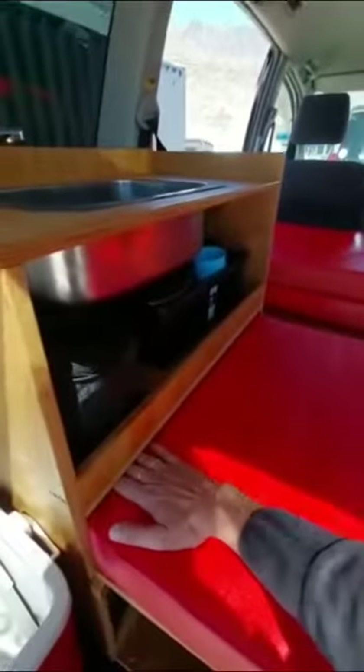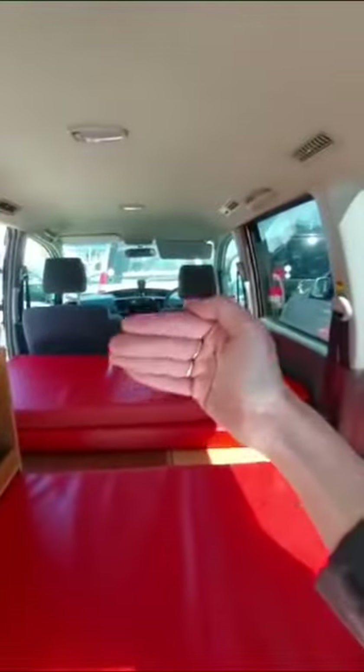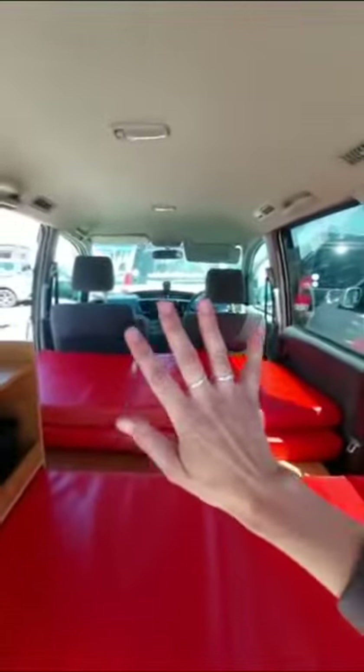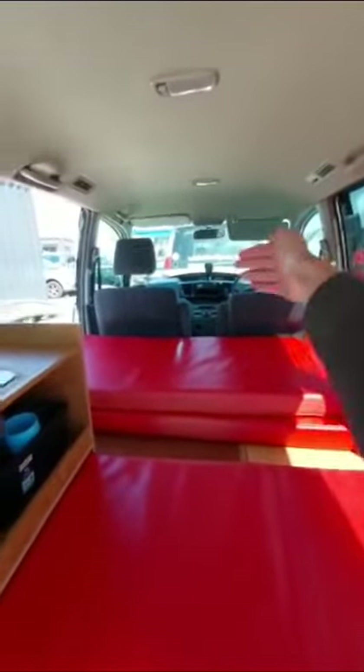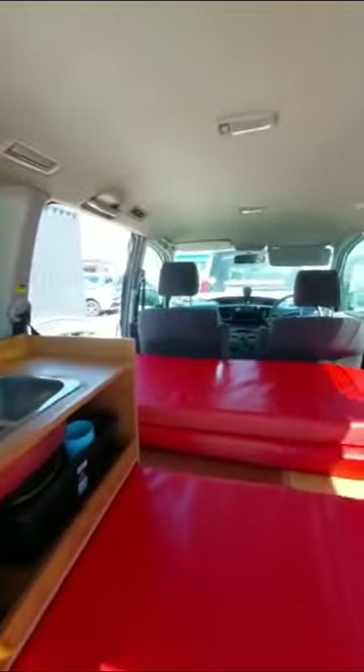As for the sleeping setup, this mattress slots in under here, and then the other two go crossways as well. The two seats go forward a little bit and a shelf comes up, so you've got three mattresses going across.